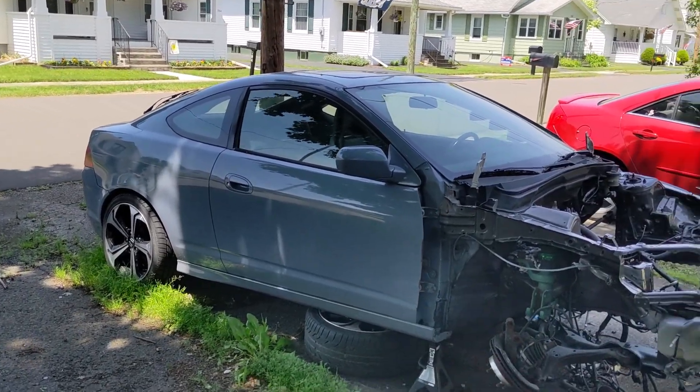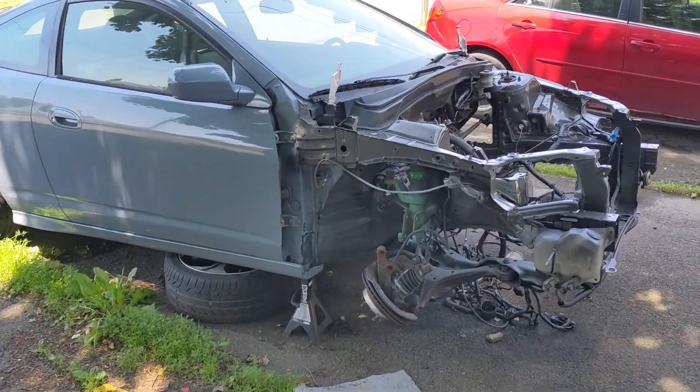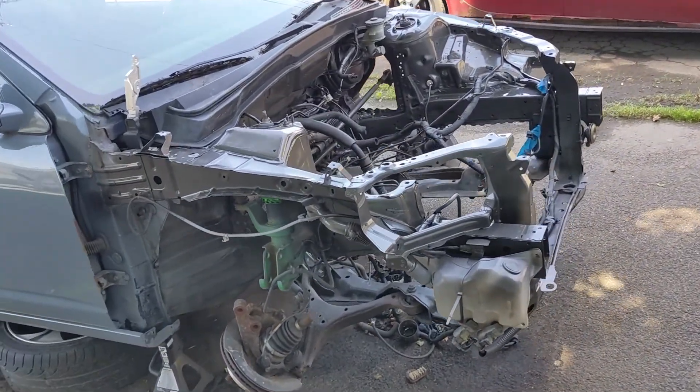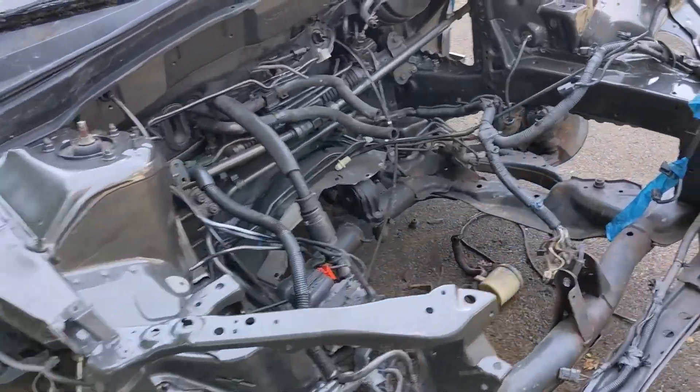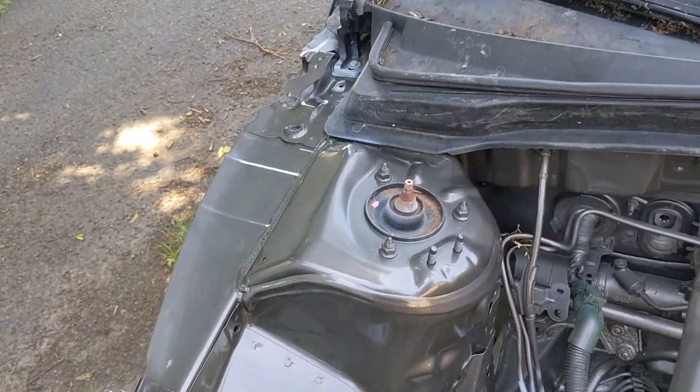This is my Acura RSX — it's not a Type S, it's a base model, and it was an automatic. As you can see, we've changed some stuff up. I just got done painting the engine bay, and in a moment I'll show you the engine.